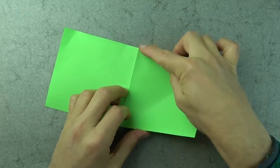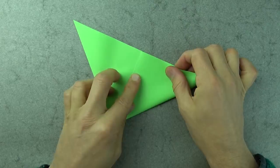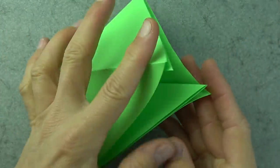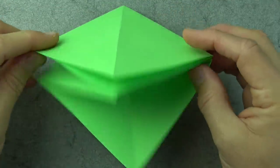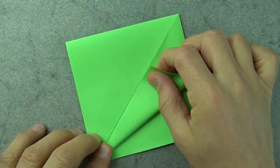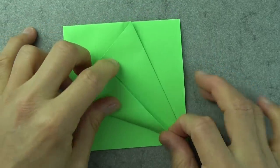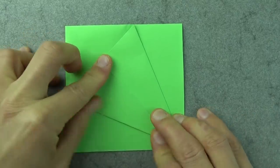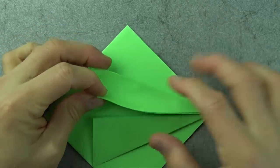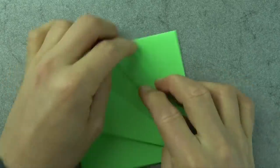Let's fold this flap up so that this corner goes to this point. Turn over and fold this corner to here. Now open this big pocket, bring these two points together, and flatten. Here we have the square base. Orient it so that the corners are pointing to you, and fold the front flap so that this edge aligns with the crease. Do the same thing on this side.